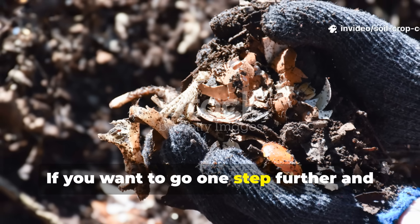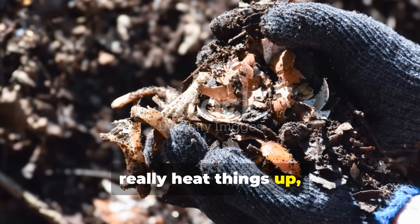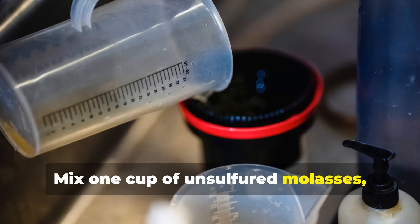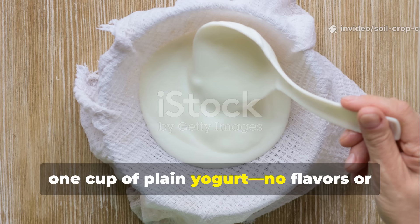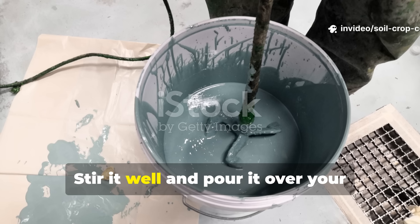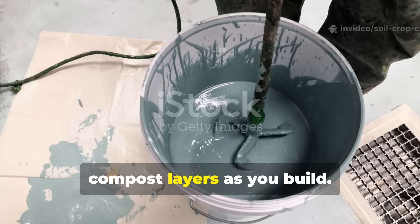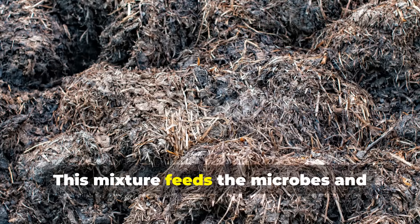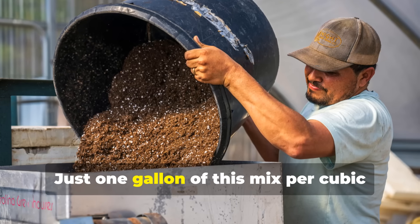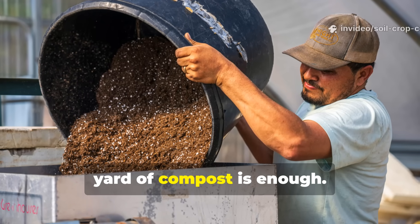If you want to go one step further and really heat things up, here's a simple microbial booster you can make at home. Mix one cup of unsulfured molasses, one cup of plain yogurt (no flavors or sugar), and one gallon of warm water. Stir it well and pour it over your compost layers as you build. This mixture feeds the microbes and kick-starts fermentation like rocket fuel. Just one gallon of this mix per cubic yard of compost is enough.